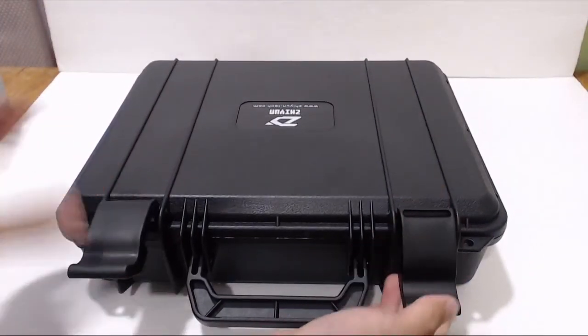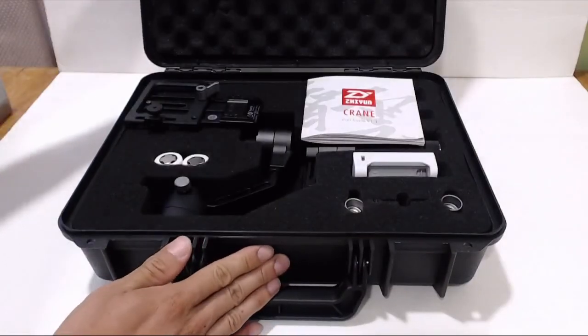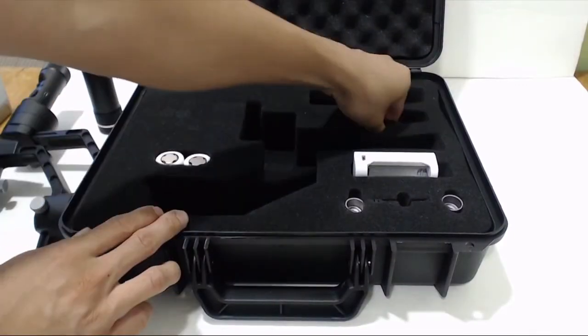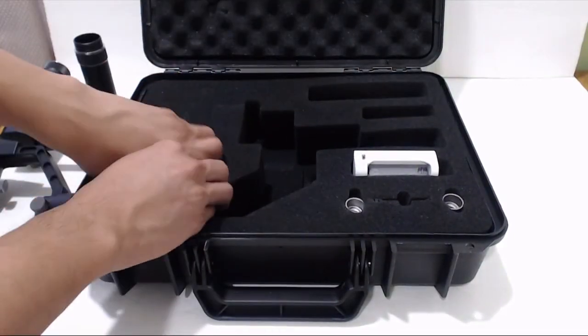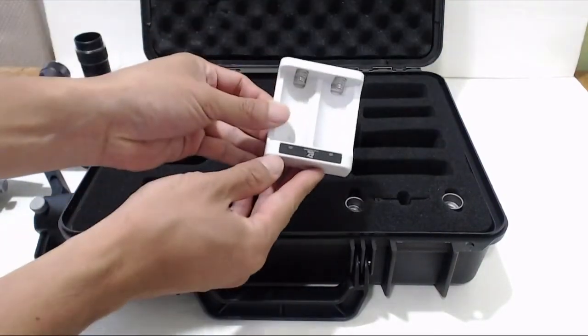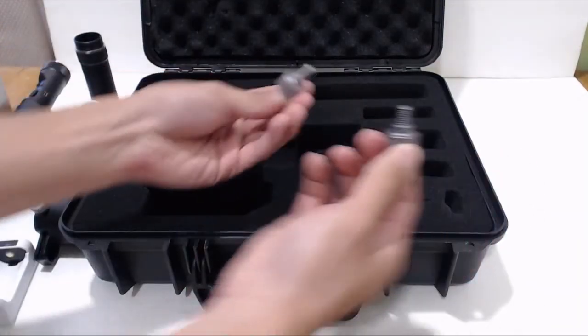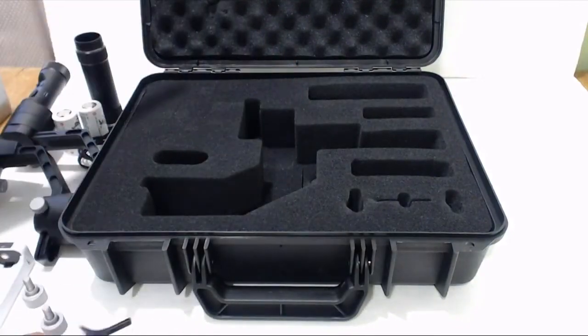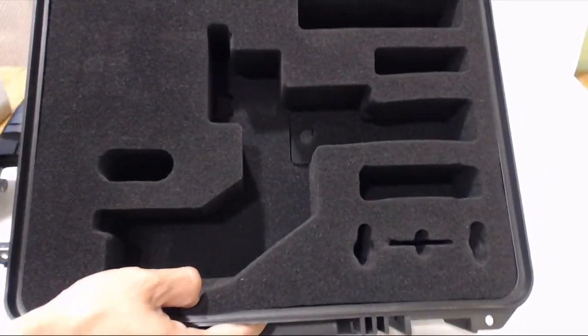The gimbal comes in a plastic briefcase with dual locking tabs. Inside you'll find an instruction manual, the gimbal, a battery tube, a micro-USB charging cable, one pair of 26500 36mAh flat-top batteries, a battery charger, two quarter-inch mounting thumbscrews, and a lens bracket. Every item has its place in the case and can be neatly stored away after each use.